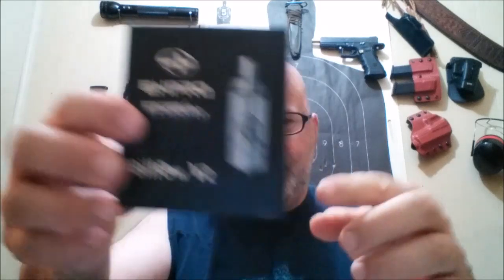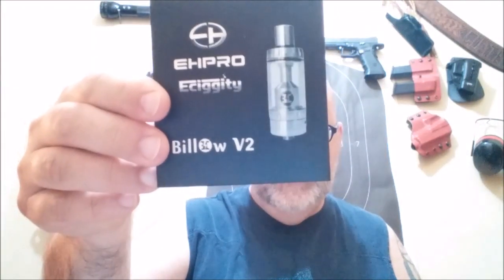Greetings, salutations, and hallucinations! Esteem defenders, we're back again for Vaping with Uncle Jojo. Welcome back to the Vape Cave. Today we are going to be looking at my newest play-pretty. It is known as the Billow version 2. iSigeyi and Ephro got together and made themselves a nice little tank, and we're going to box this puppy right quick.